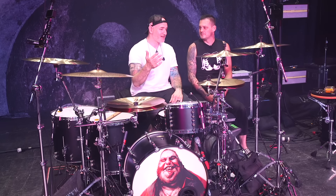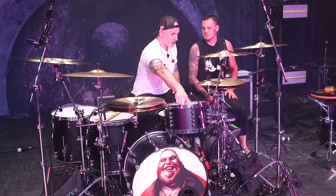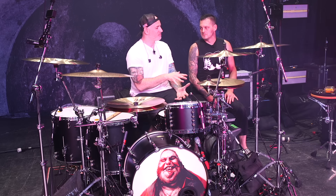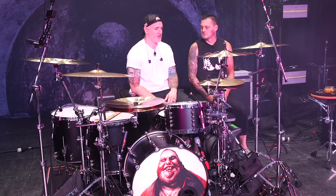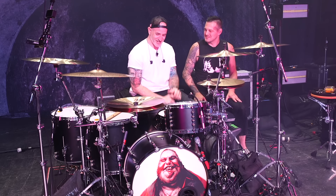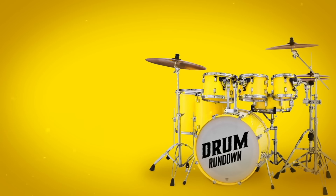Thanks for giving us some insight on how to get good drum tones — see what I did there? Thanks for hanging out with us, Matt from Periphery. This has been the Drum Rundown. We will see you guys on the next one.